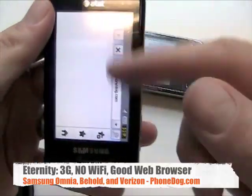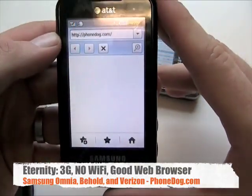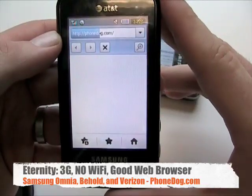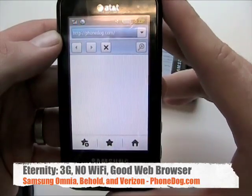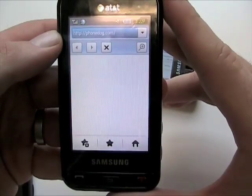You can also use the T9 style keyboard. Here is the Eternity's browser, which is pretty good — not quite as robust as Opera Mobile, but definitely for a feature phone it's pretty nice with full HTML.